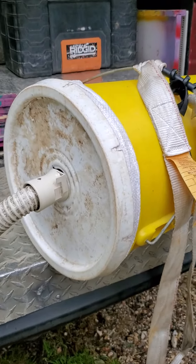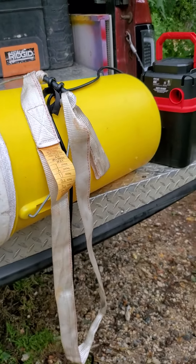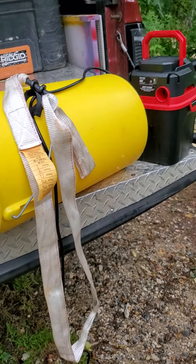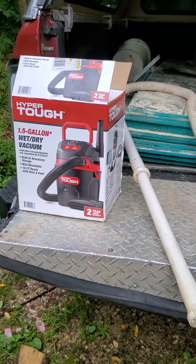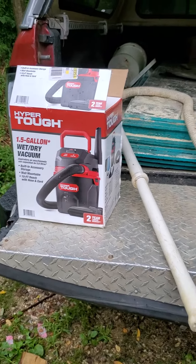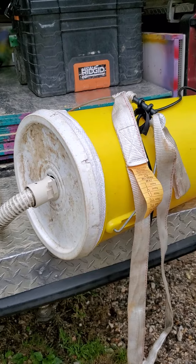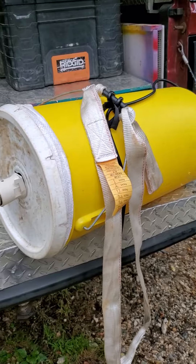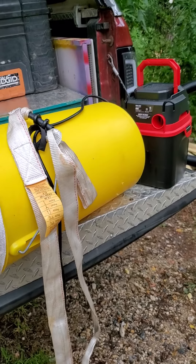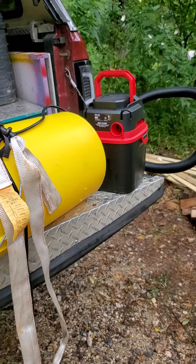So this is my do-it-yourself bee vac — didn't cost me much. I had everything but the vacuum cleaner already laying around the house, spare scraps to just put together. As long as you have most of the items, it's pretty simple and straightforward to make. The vacuum is $29 at Walmart.